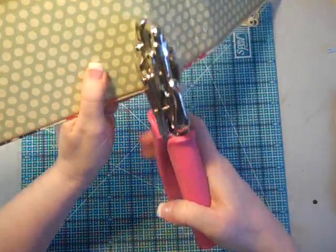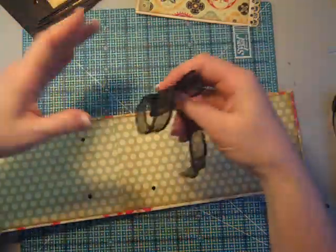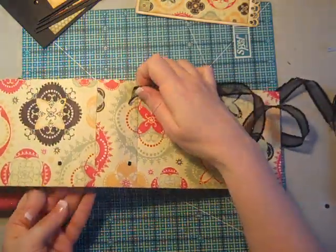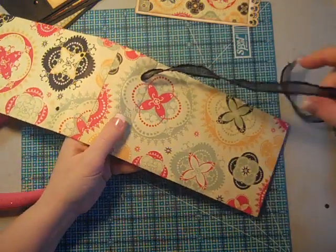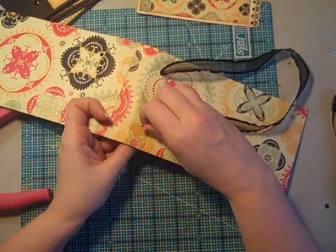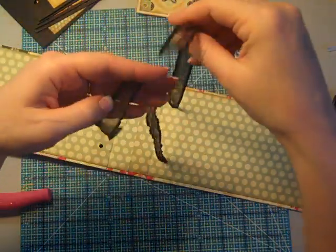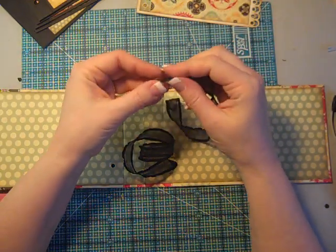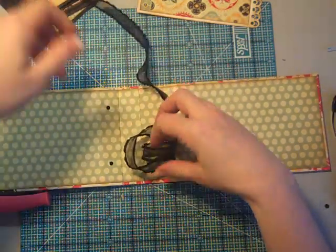Now I'm ready to take a nice long piece of ribbon. From the back side I'm going to thread it through the holes — if you cut your ribbon to a point it makes it a little bit easier to thread through. Pull it through and make it nice and neat on the back side, keeping it close to even on both ends.